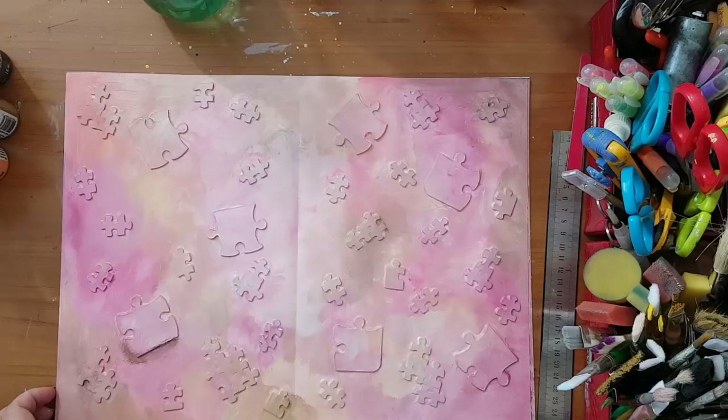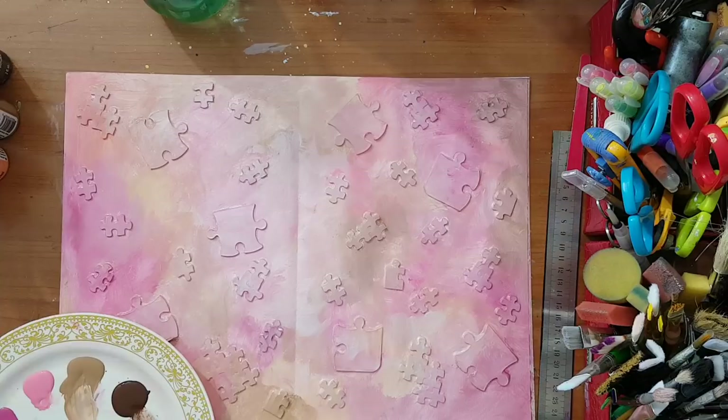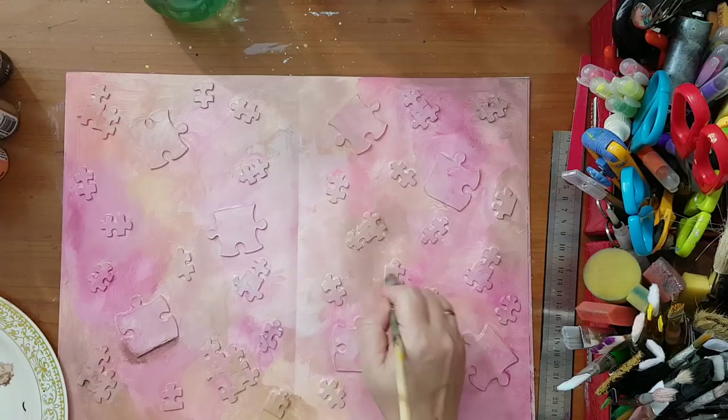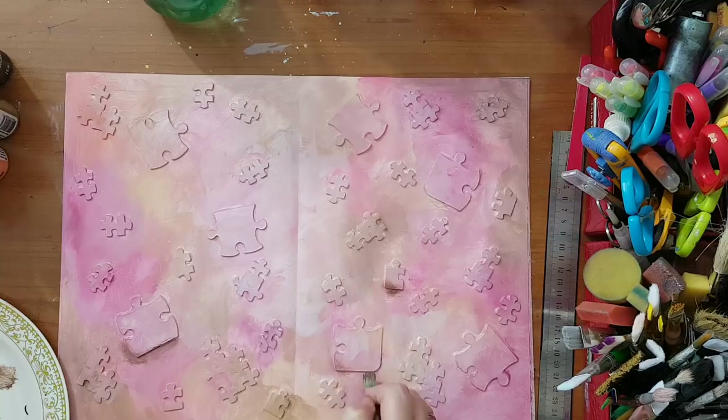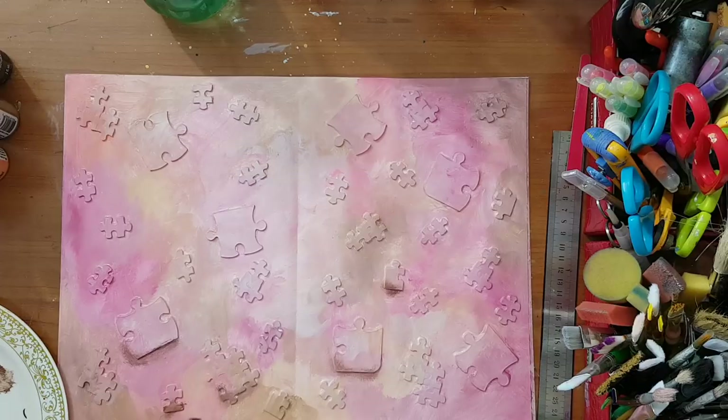I'm back. I'm taking a brush with stiff bristles and using very dry brown paint, dragging it underneath each one of my pieces to give them more dimensionality and depth so they pop up from the page.